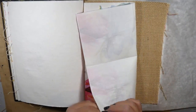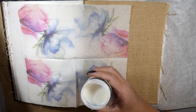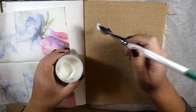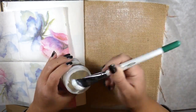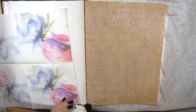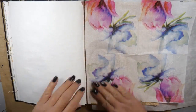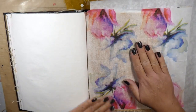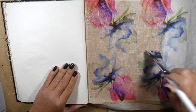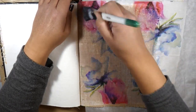I get a lot of questions on how to use the burlap pages in this journal. If you aren't familiar with it, it has all kinds of different substrates — watercolor paper, craft cardstock, heavy cardstock, and also some canvas and burlap, which is not exactly paper, it's actually burlap. A lot of people are intimidated by it, myself included, so I just look at it as any other page and don't treat it any different.